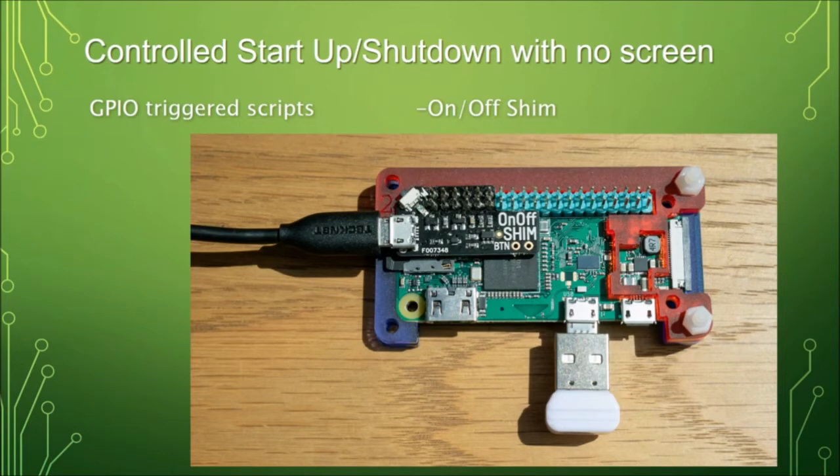The other potential issue is controlled start-up and shut-down. Start-up is fine — you plug the power in and the Pi boots up — but you want it to also run your robot code automatically. There are several ways to run a program at start-up on the Raspberry Pi, and there are lots of online posts about this. For shutdown, you could just pull the plug. There is potentially a risk of corrupting the SD card file system if it was being written to, though in three or four years of running coding workshops with kids where the power gets pulled all the time, I've never had an SD card get corrupted.